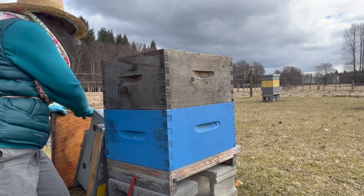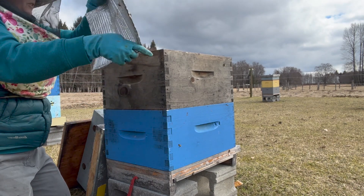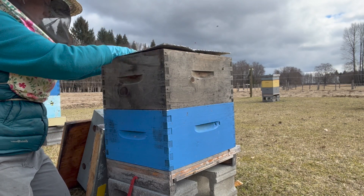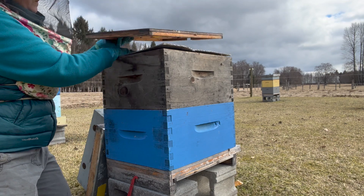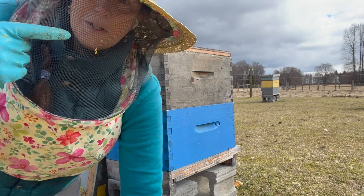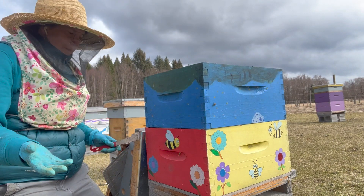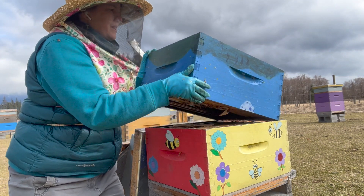We are, except for a few hives, not at the stage of reversing boxes yet. We like to see a little bit more newly emerged brood so that we know they're going to move right up into there. Another one that I marked with a check mark, so I expect they'll look similar to the last one — bees on about six frames.